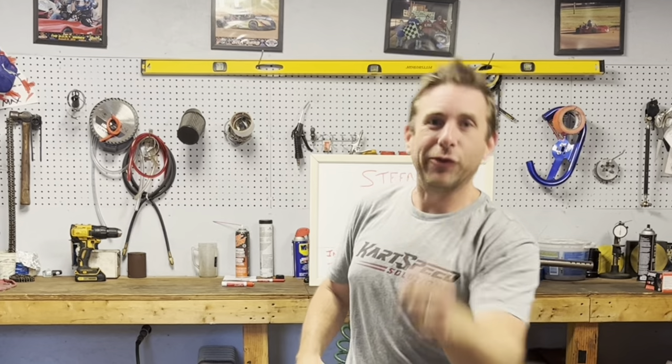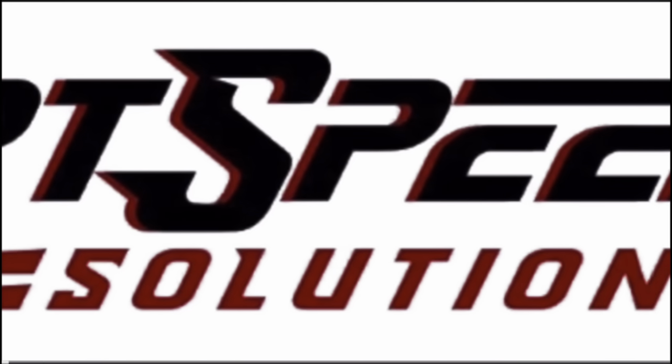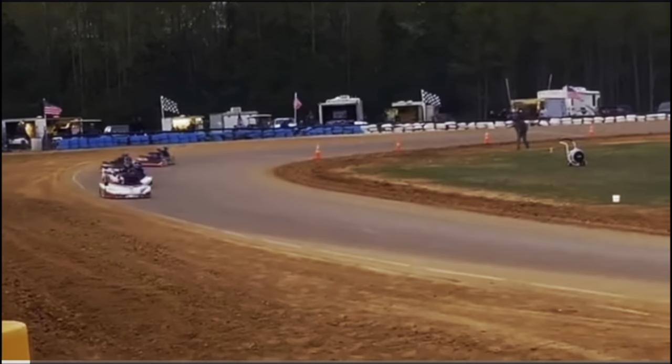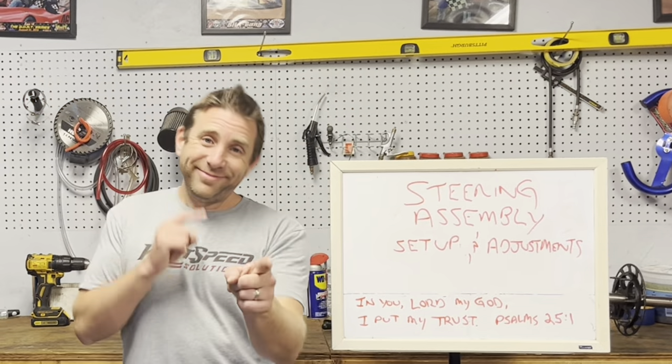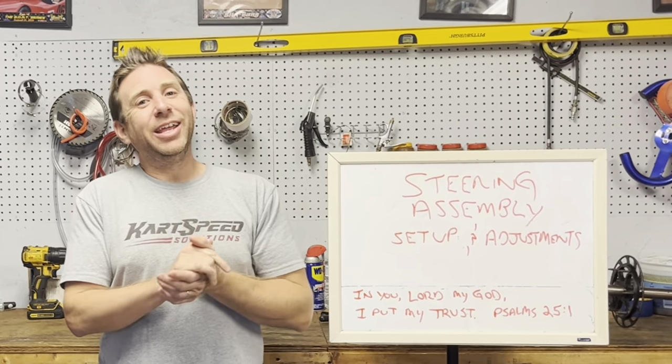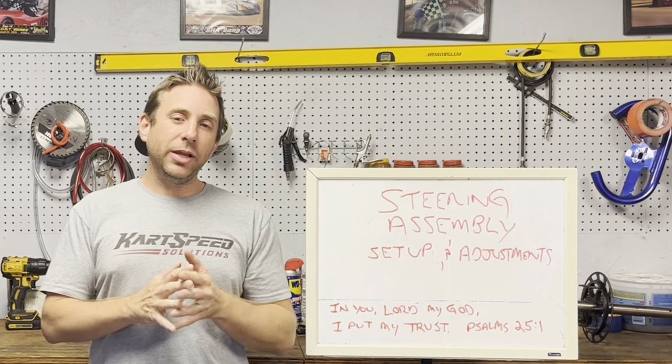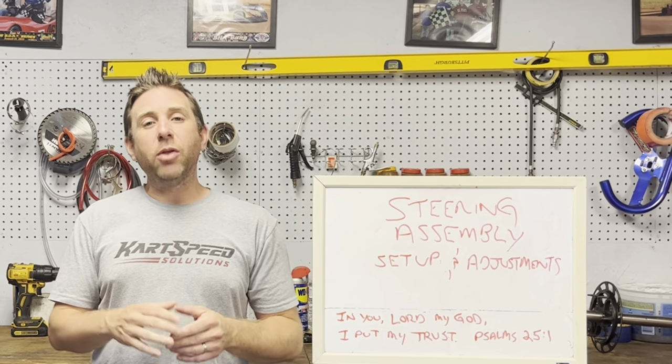Have you ever been to the racetrack and your driver seems like he's all over the place, and you thought to yourself, I wish there was a way to either speed up or slow down the steering of the go-kart? Ladies and gentlemen, it's your good buddy Dave from CarSpeed again. In this week's video we're going to talk about steering assemblies, how to set them up, and what the adjustments do.